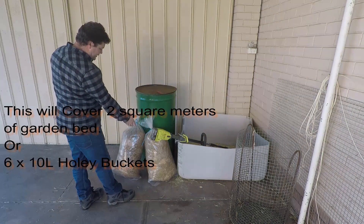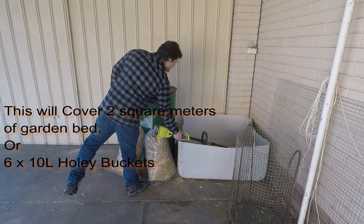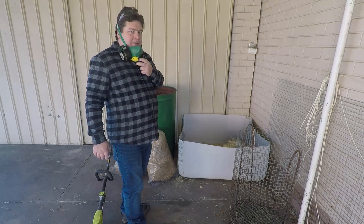We're going to be making about 30 kilos of straw, so that's probably about half a bale. I'll show you how to cut it up and then we'll lay it into the basket ready for heat pasteurization.